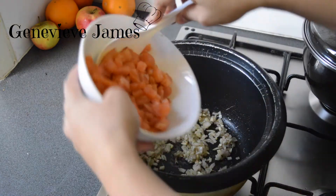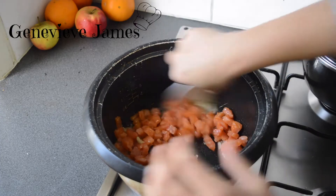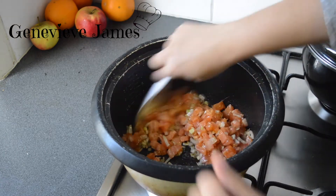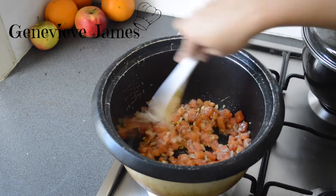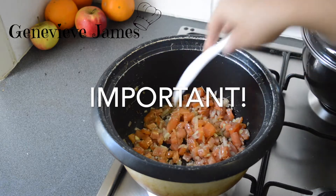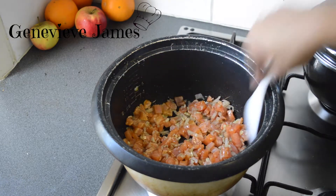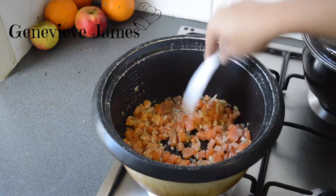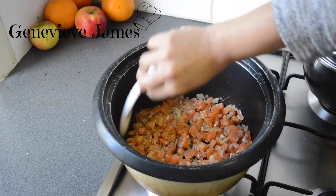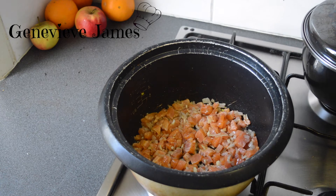Add your salmon belly and then mix it, leaving it to fry for about two minutes. Remember this has a lot of salt in it, so after you put your Sazon seasoning, taste it and see if the salt is to your liking. If not, you can add a little more, but I never add salt because it's enough.